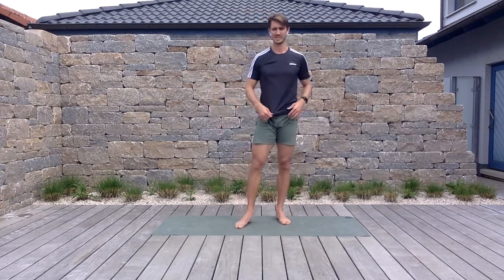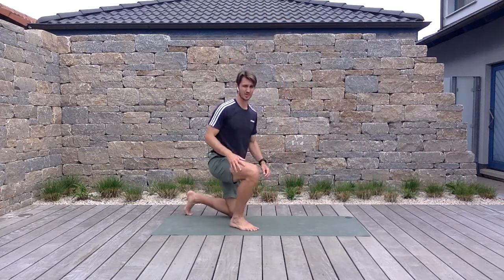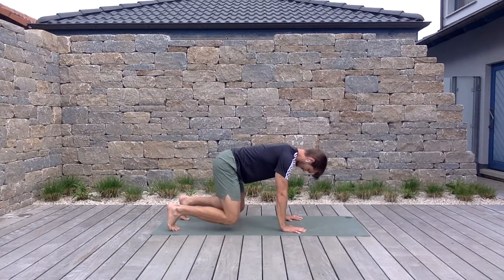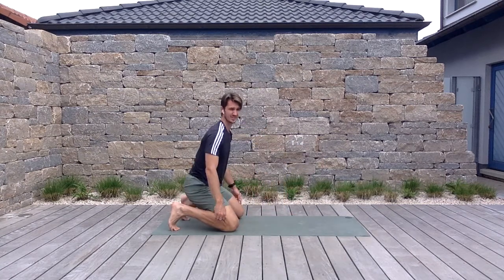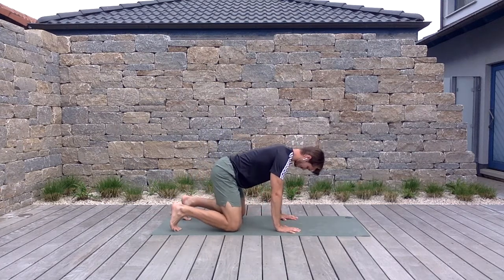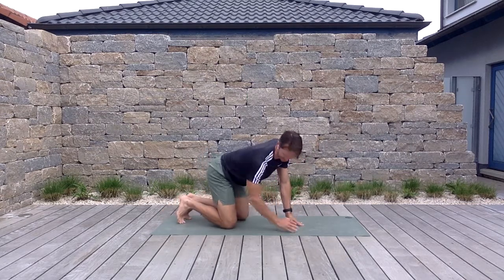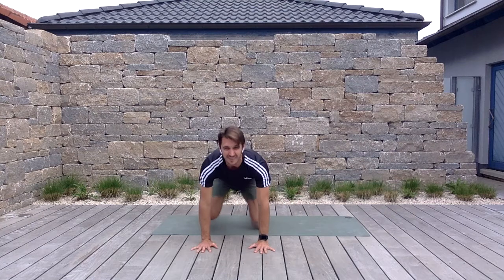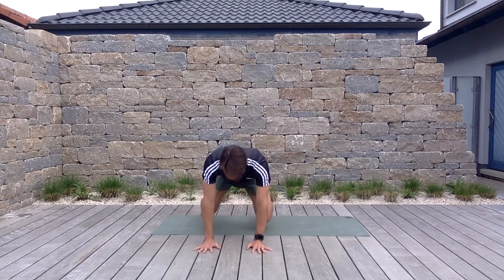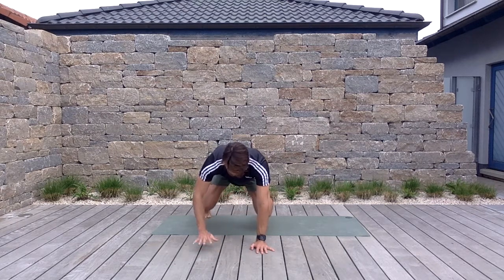Once you finish six, go ahead and take it to the ground into the quadruped position. Get into that bear position: toes are tucked, knees right below the hips, hands below the shoulders, driving up off the ground. From here, do a big shoulder touch side to side — give me a two-second hold at each shoulder. Six total.